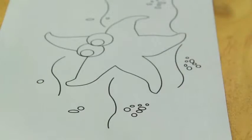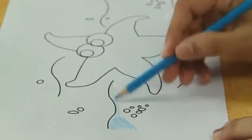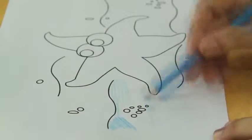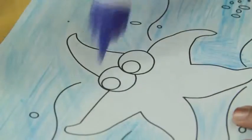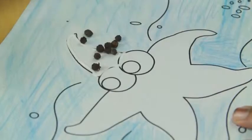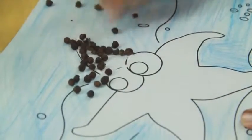First, color the picture using color pencils. Then apply glue on the starfish and stick pepper along the outlines and sabudana on the body.